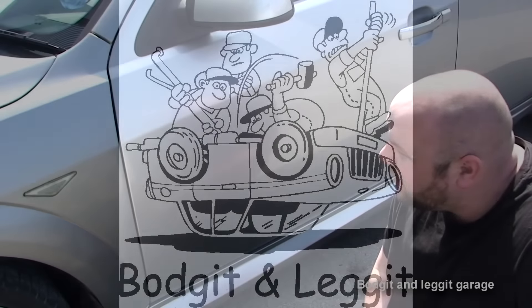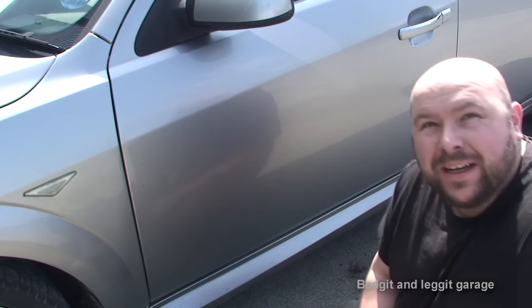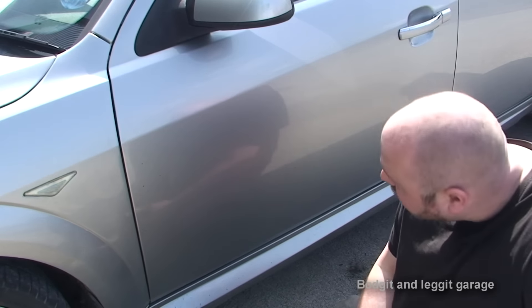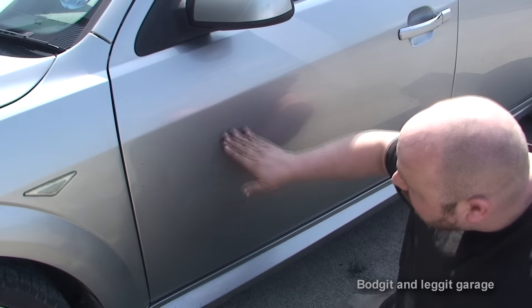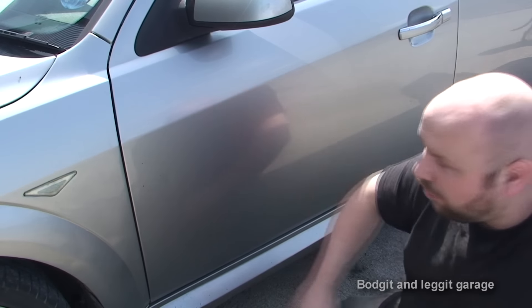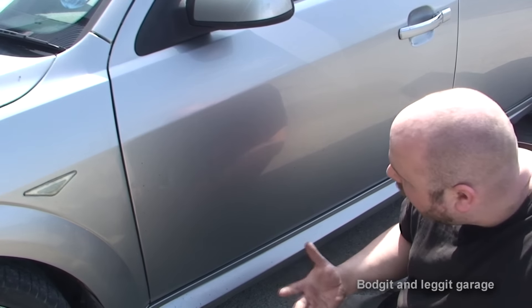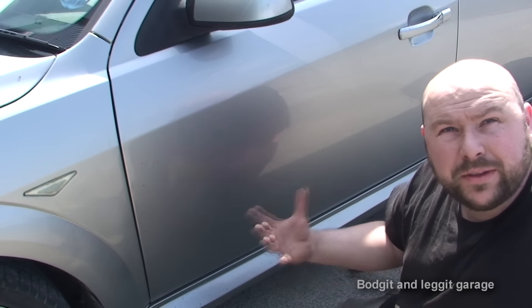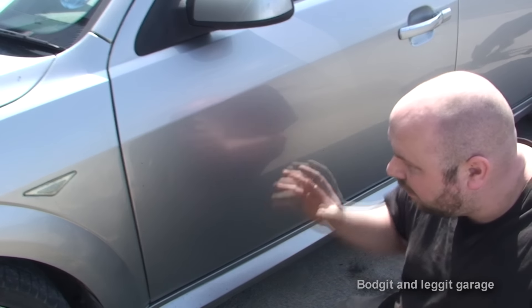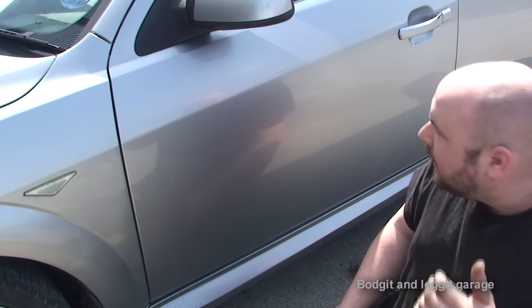Hello and welcome to another Bodgit and Leggit video. This is going to be a short video on how to de-tar your car. You can see all these black spots — hopefully the camera is picking that up — and you can hear it's very rough. This is just tar you pick up on the road. In America most roads are concrete so you don't particularly get this, but if you've got a lot of tarmac roads in your area, this is what you get.